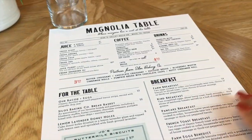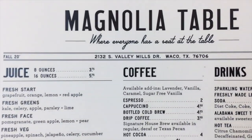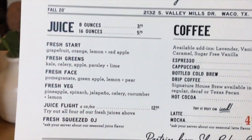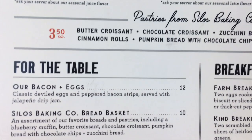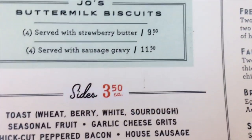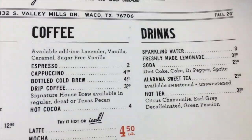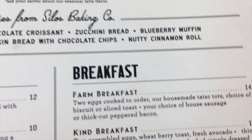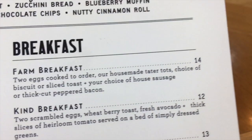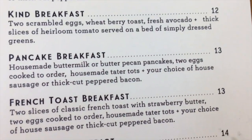This is the breakfast menu — they have a variety of juices, not just orange juice. They also have espresso and cappuccino coffee. I had the farm breakfast, and it was delicious.